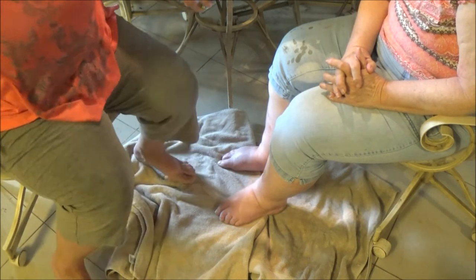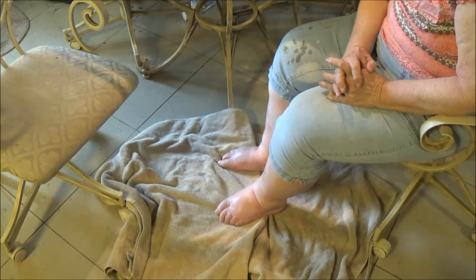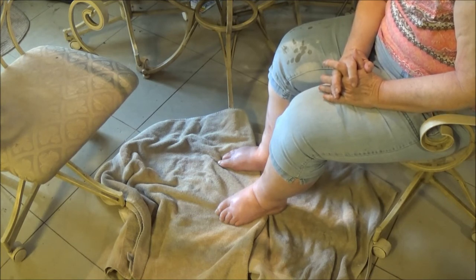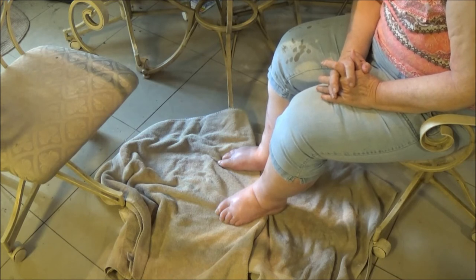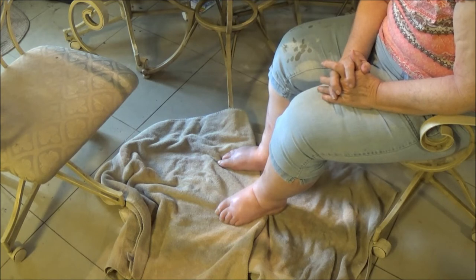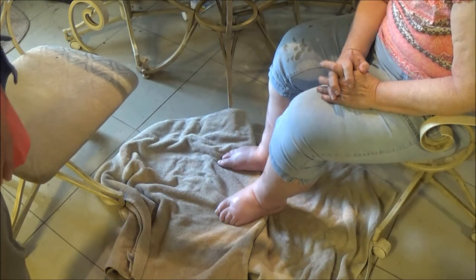I'm going to get a washcloth and wipe off the bottom of our feet to cleanse them. I'll get some warm water — it'll take a few minutes to get warm.